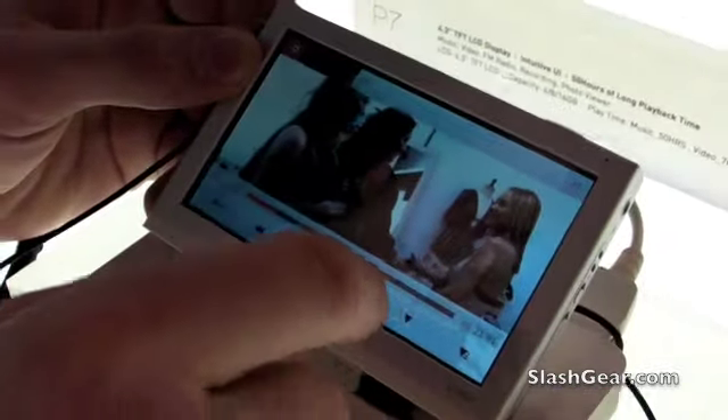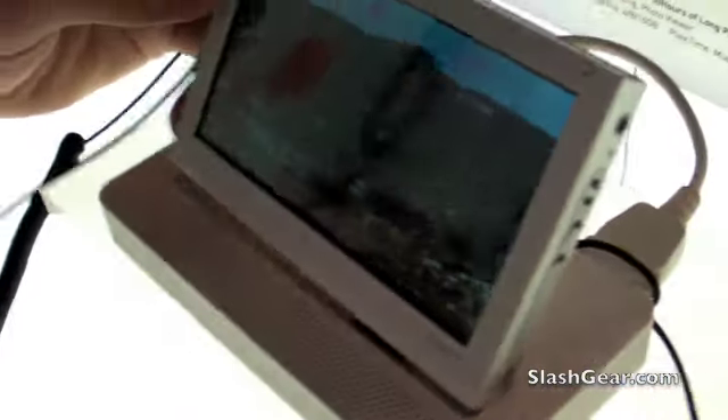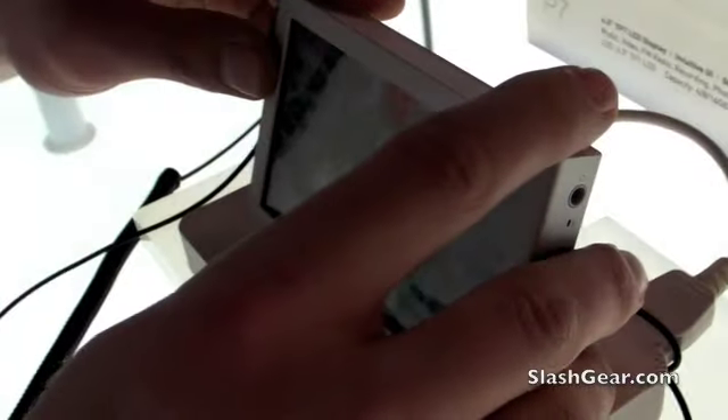We've got video here. And is this available now? It's not available now, and it's only available in Korea. That's the P7 iRiver device.